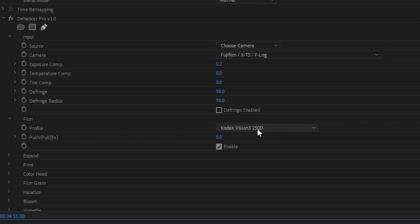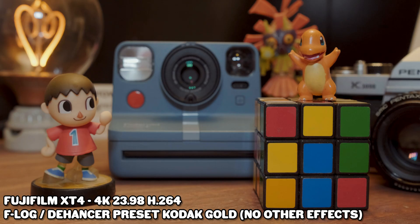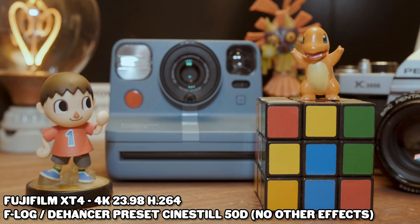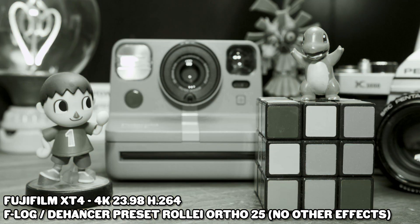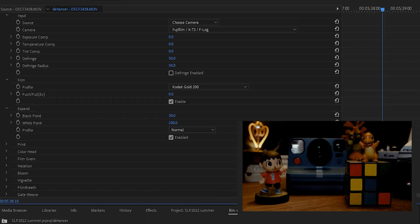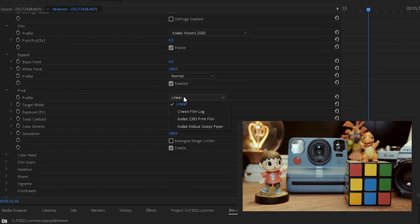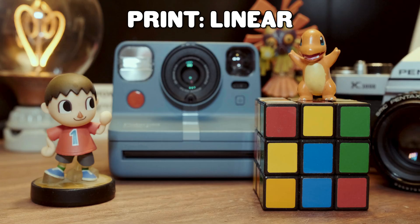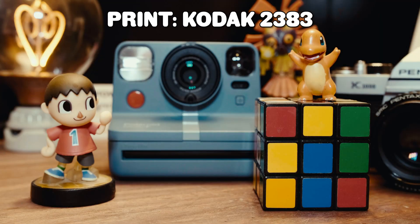In the film tab you can select the film stock you want to emulate from a plethora of choices — from the basics like Kodak Gold, CineStill 800T, Vision 3 250D, to the more exotic like Lomochrome Purple. There are honestly so many choices, so we'll quickly run through a few of my favorites. They also give you the ability to push and pull your film emulation, which is a really awesome feature. Under the expand section you can play around with the video's black and white points. Then you have the print section — I went with Jacob's recommendation, the Kodak 2383, and I find it gives a little bit more contrast, a little bit more pop. Looks good, I like it.